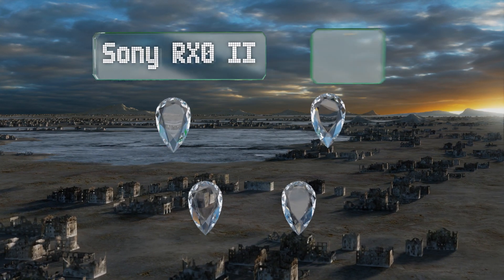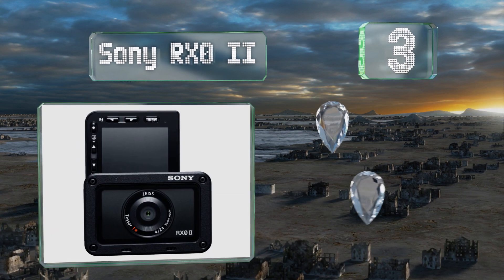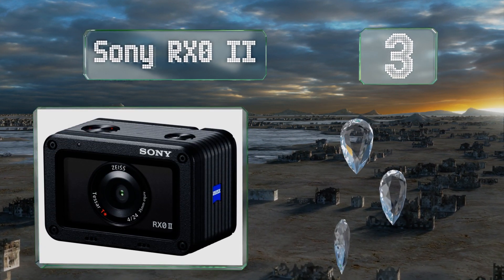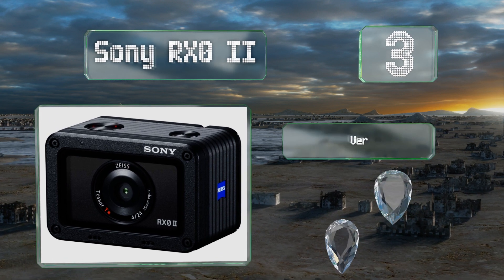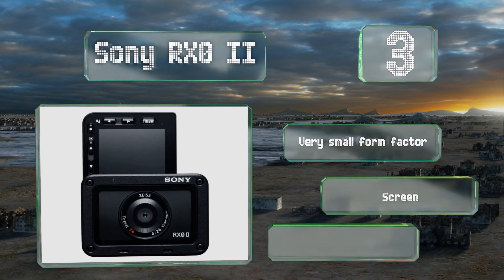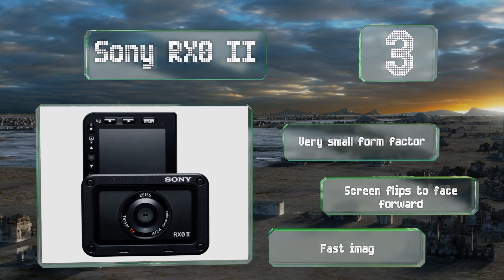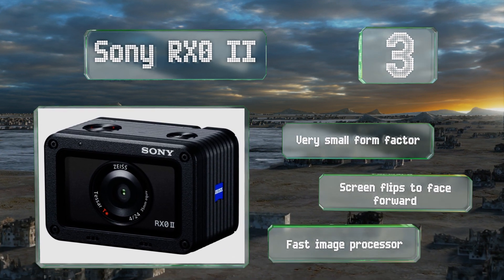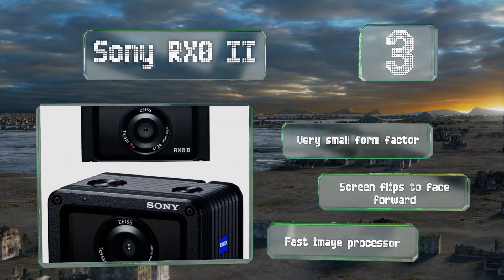Nearing the top of our list at number three, the Sony RX0 II has one of the largest sensors in its class, making it capable of performing with a higher dynamic range and with more attractive bokeh than much of the competition. Its fixed lens operates at a 35-millimeter equivalent. It's got a very small form factor, a screen that flips to face forward, and a fast image processor.